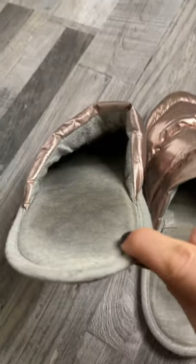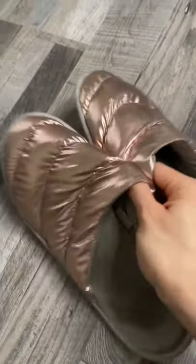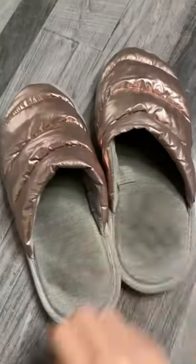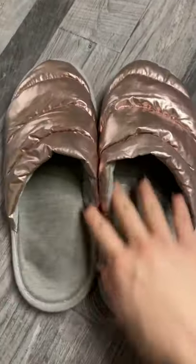Look at the print, look at the inside — it looks super old, but it's only been about half a year. Still, I think they've got another year left in them.